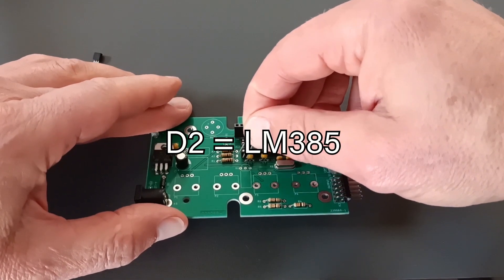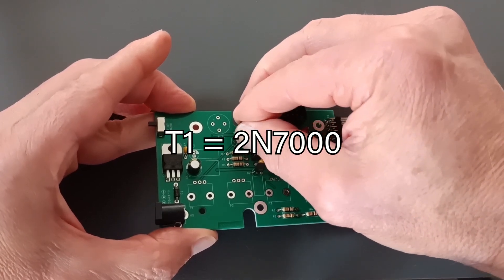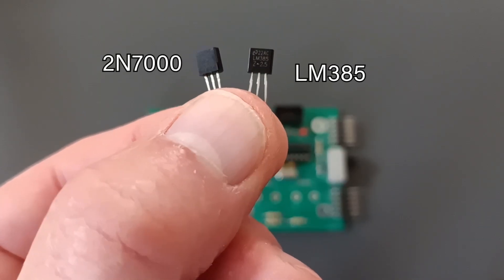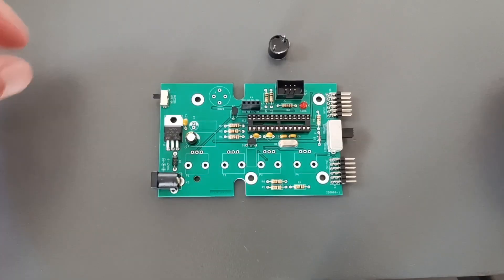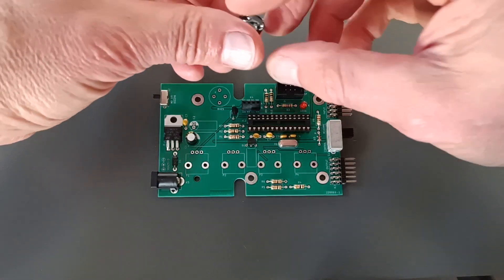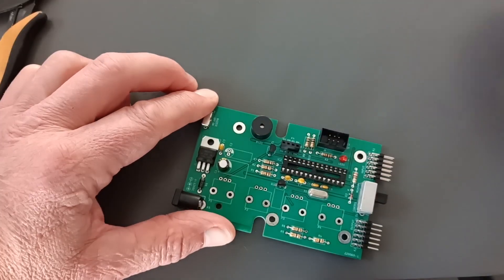Insert a 3-pin diode D2 and transistor T1, a 2N7000. Be careful, as they look the same. Respect their orientation. Solder the buzzer onto the board — choose the two pins that fit best and respect its polarity. Peel off the seal when done.